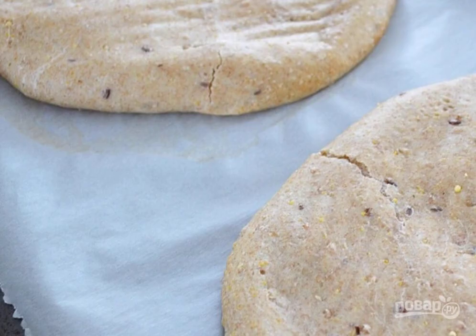Step 2: Place the baking sheet with the dough in a preheated oven to 200 degrees, and bake for 10 minutes.